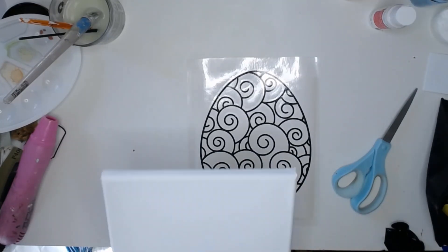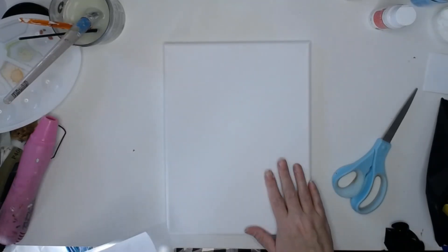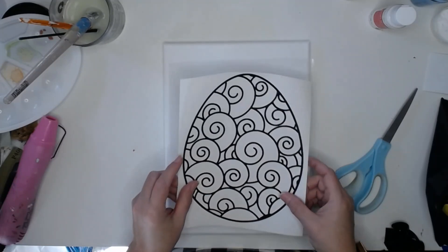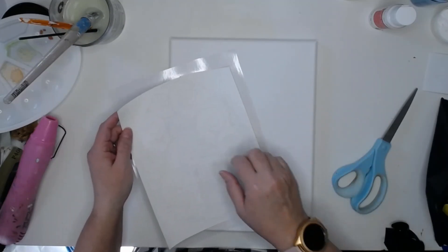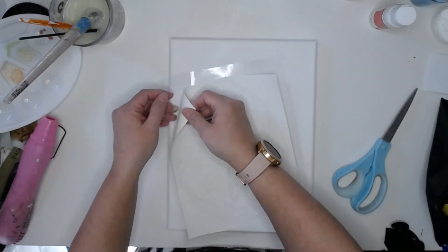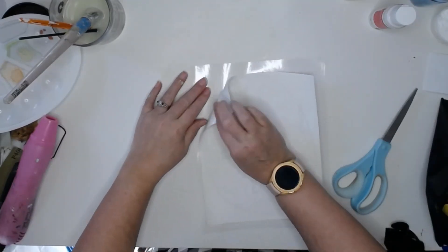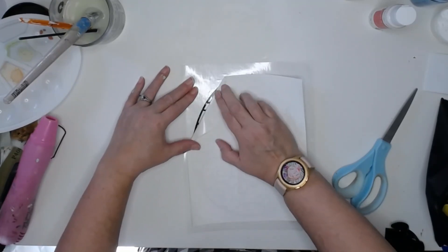Now I'm going to put it on this — I believe it's a 9 by 12 size canvas. This is not the easiest thing to do; the vinyl does not stick to the canvas very well, but I really like the end result so I'm willing to struggle with it.